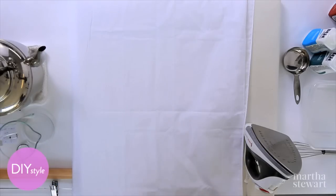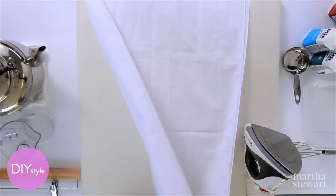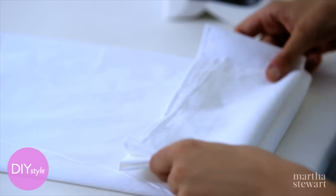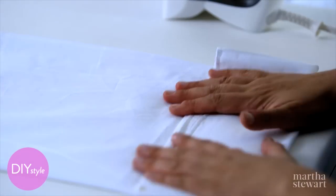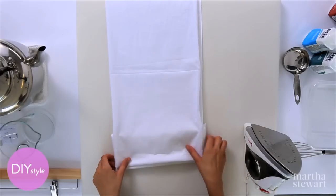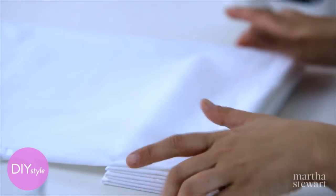Start by folding this fabric in half and then half again. I'm going to fold about four inches one way and then the next. The effect of this is a lot like tie-dyeing, but the process doesn't involve any rubber bands.